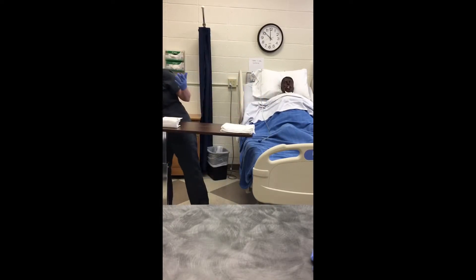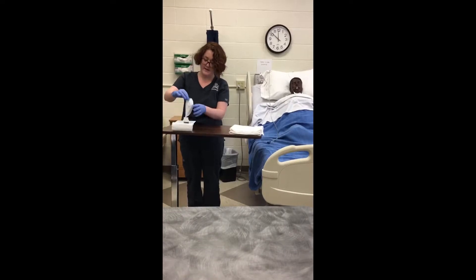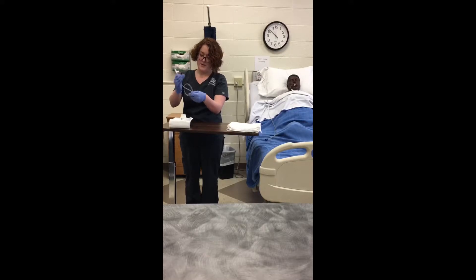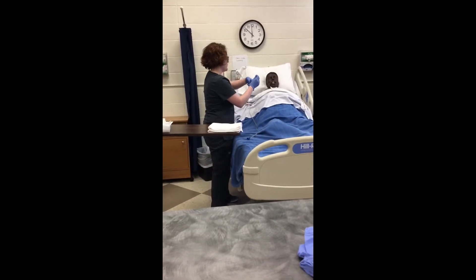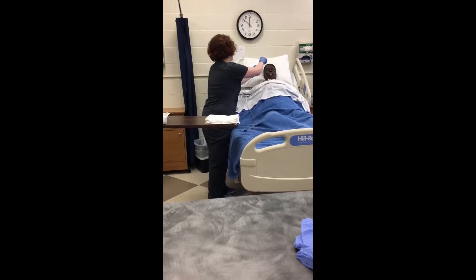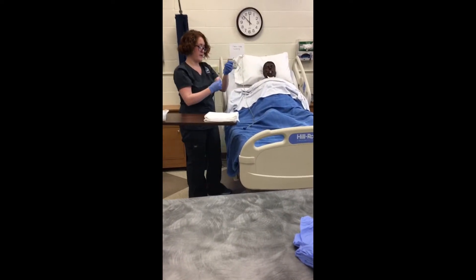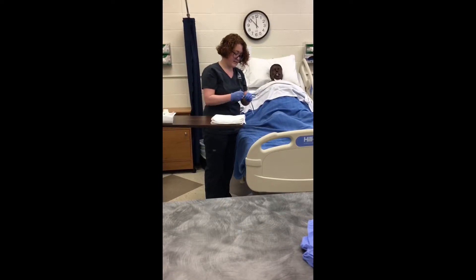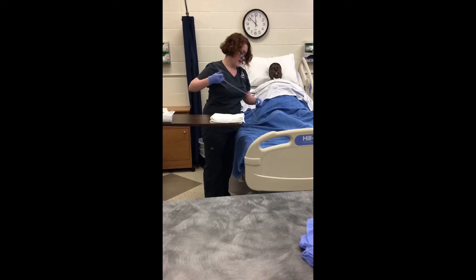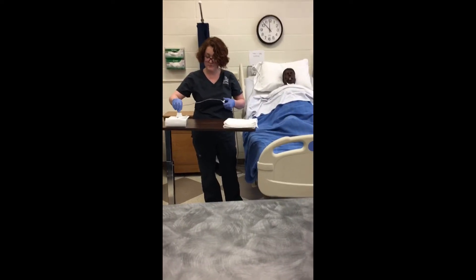Then I'm going to move this out of my way and prepare my kit — opening up my lubricant and getting my catheter out. I'm going to measure from the nose to the ear, mark it, and then from the ear down to the neck. Now I'm going to gather it up in my dominant hand and use my non-dominant hand — breaking sterility just with this hand — to connect it. I'll occlude this, make sure it's working properly, and aspirate a little bit of the fluid to double check. Then I'll lubricate the tip.